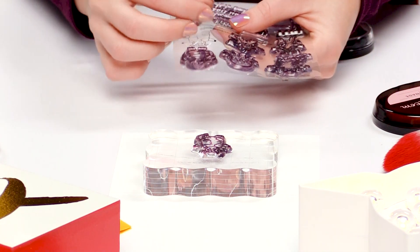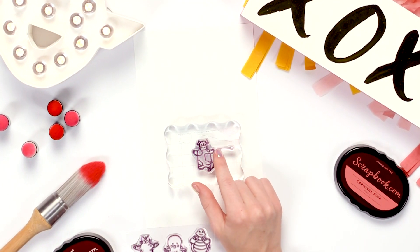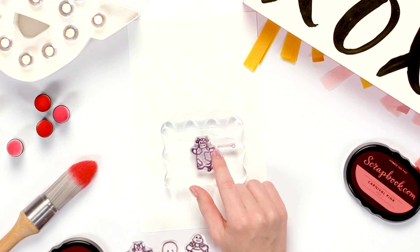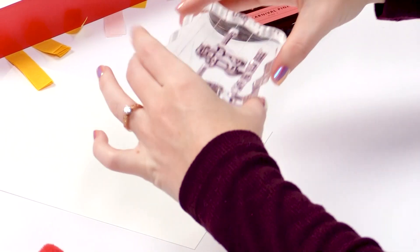I'm going to go ahead and put a couple little arms on it and do it in one go. Now because of the stamps, the little arm won't be completely connected to the hand unless you stamp it separately with a block or a press. But I'm going to do it all in one go just so you guys can get the idea of what it's supposed to look like.